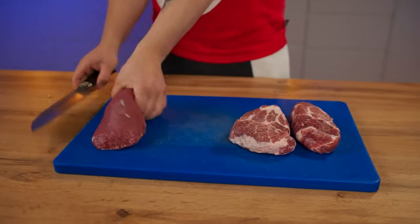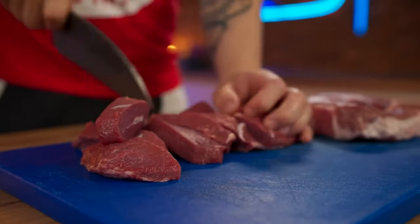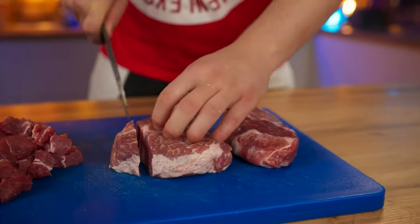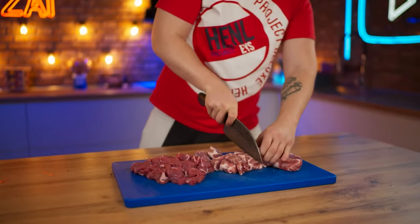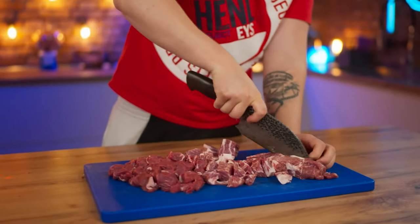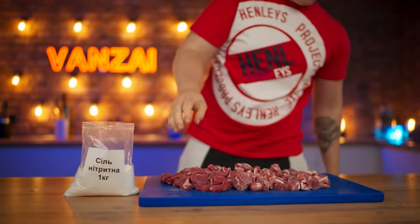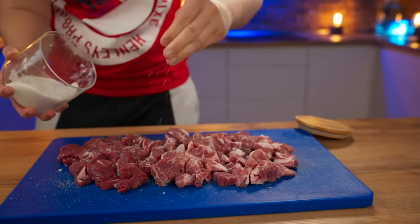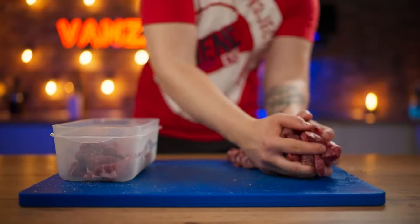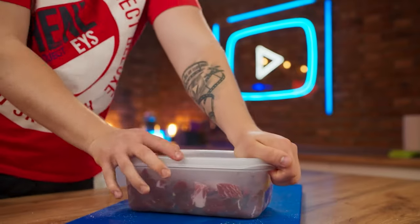We also need fatty pork and beef. Cut all the meat into cubes. Sprinkle the meat with nitrite salt — it works as a preservative and will increase the shelf life of our future sausage. We also add ordinary salt and mix. We put the meat into a bowl, cover with a lid, and back into the fridge to salinate.